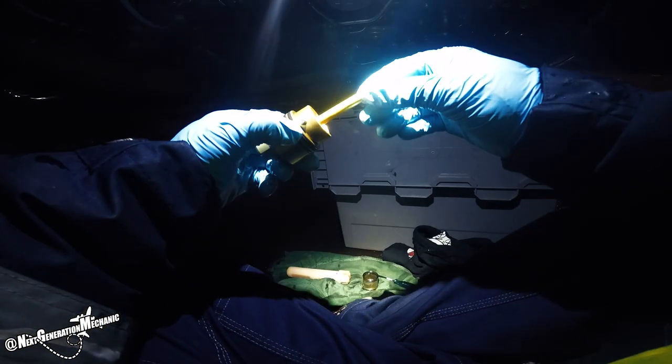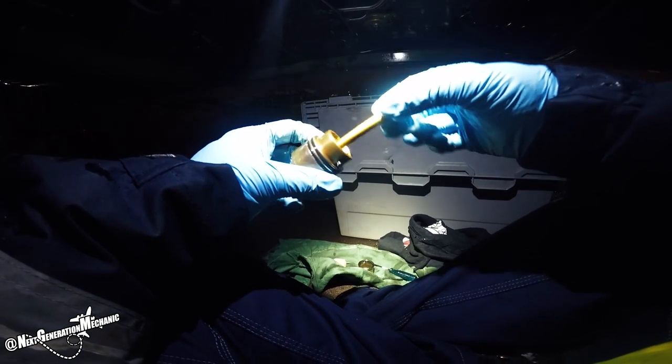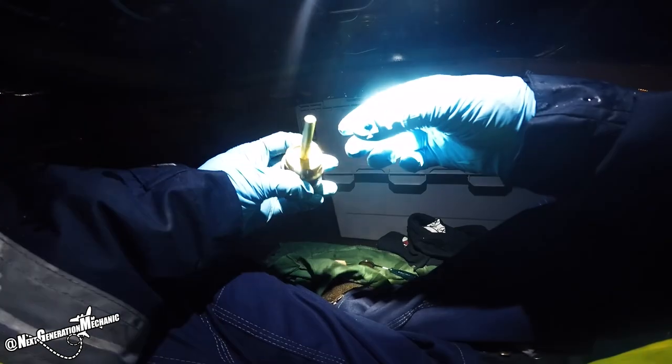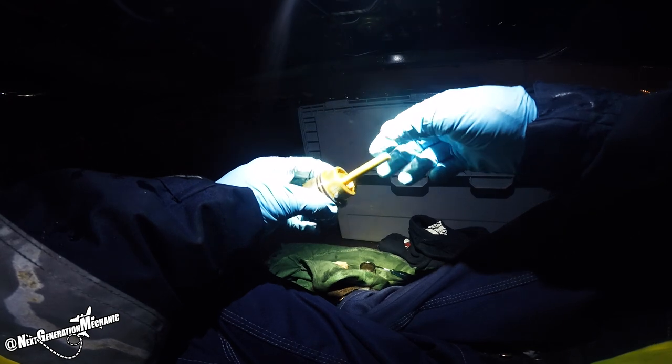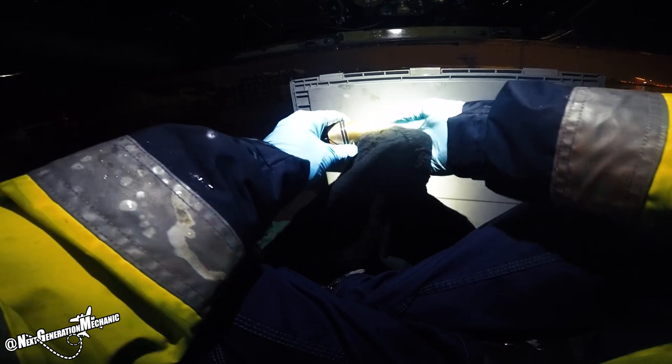After the screen, I check the magnet to see if there are any magnetic particles collected on the chip detector's magnet. No ferrous nor non-ferrous materials were found.